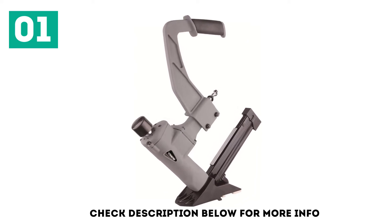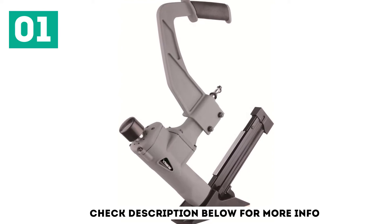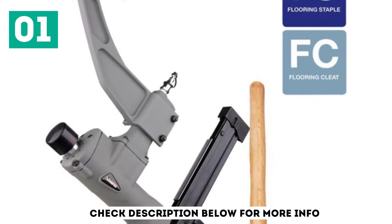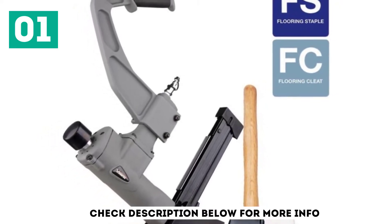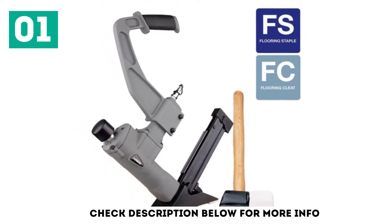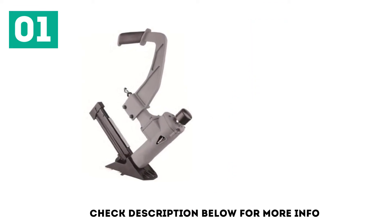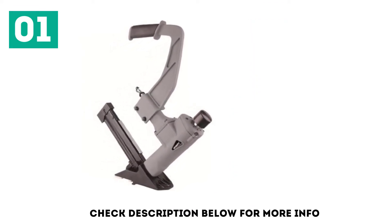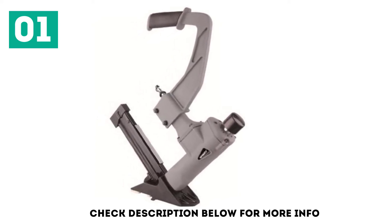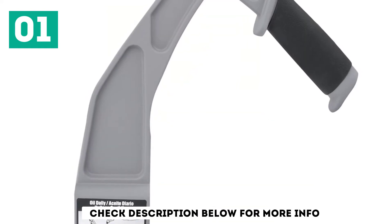One of the best things about this flooring nailer is that it comes with a total of 3 working modes. These modes allow you to use T-Cleats, L-Cleats, and staples for flooring in your house or office. These staples or cleats can have a gauge rating of 15.5 gauge and 16 gauge. Since this is a budget-oriented flooring nailer, you only get a one-year warranty. Its ergonomic design offers an extended handle for ease of use, and you even get a rubber mallet included.